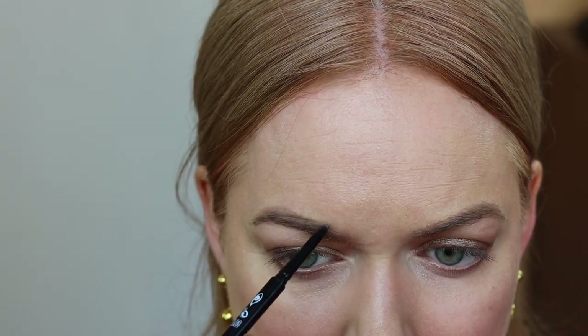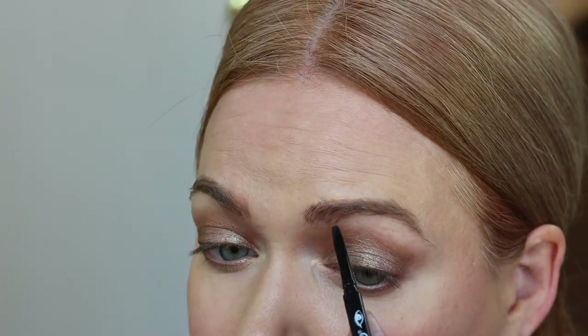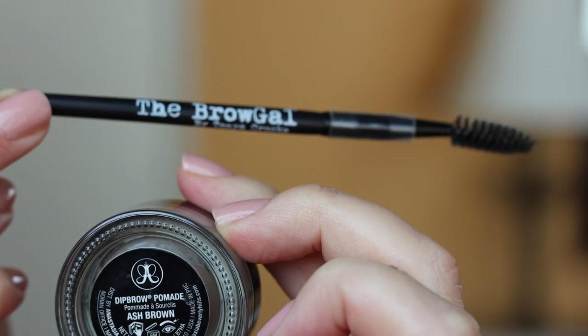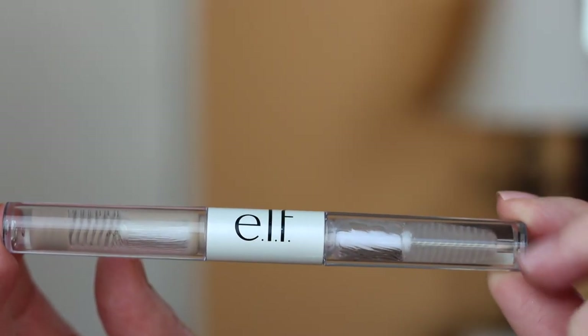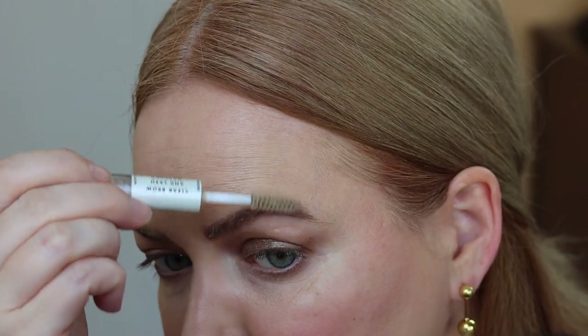I've been doing a new brow method where I fill in and almost straighten out the bottom of my brows first, and then go back in and fill in the upper part of the arch. I really like the CoverGirl — great price point, great product. This is the Anastasia Beverly Hills Dip Brow Pomade in Ash Brown and the Brow Gal brow brush, which is the skinniest and most precise brow brush I've found. For bald areas at the front of my brows, I add in just a few hair-like strokes. And this is a $2 e.l.f. eyebrow setting gel that I really like — it really locks it all in.